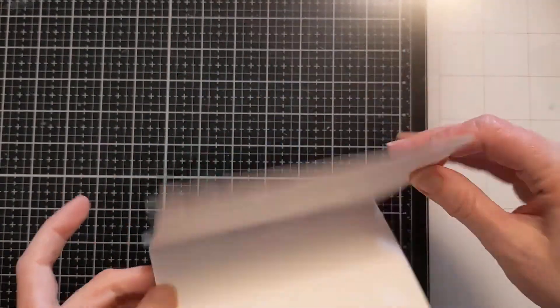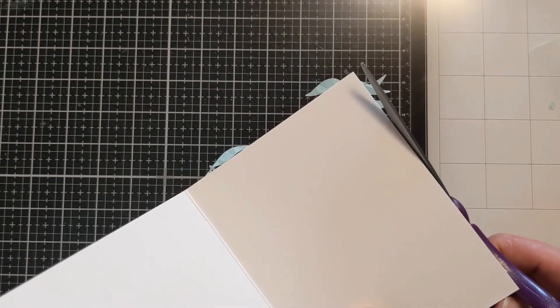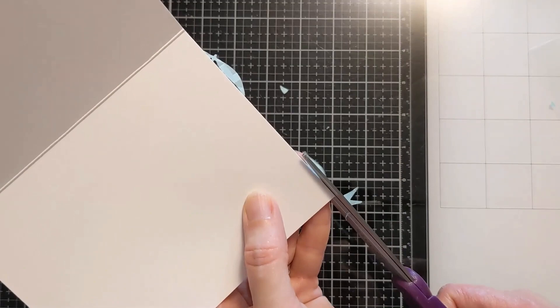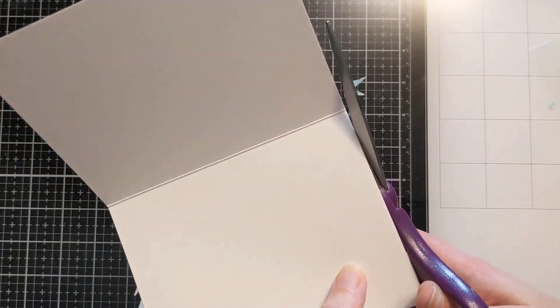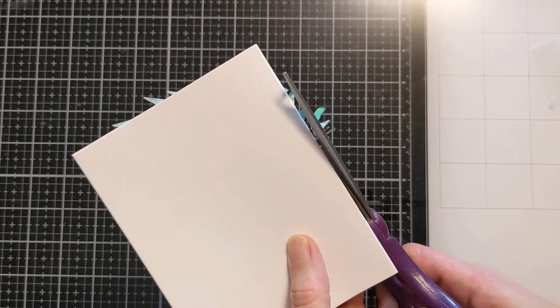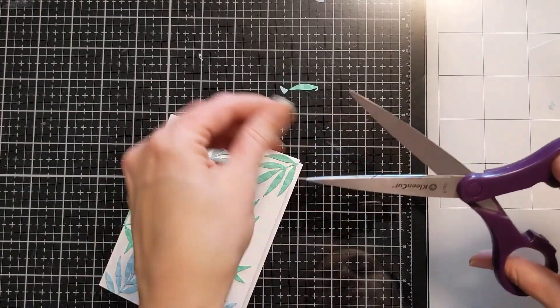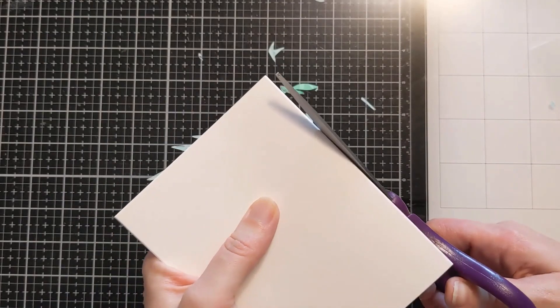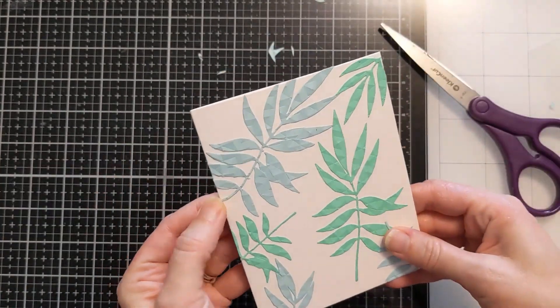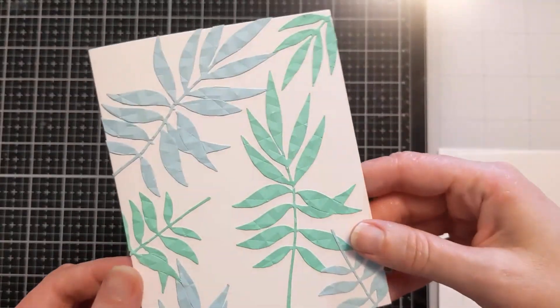But I persevered and I pieced them back together and stuck them all over this card base — it's 110 pound Neenah Classic Crest Solar White — and then I just trimmed off the excess. So do yourself a favor: maybe don't emboss such a delicate die cut, and definitely don't use like 65 pound weight paper.